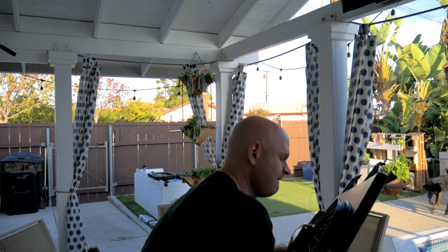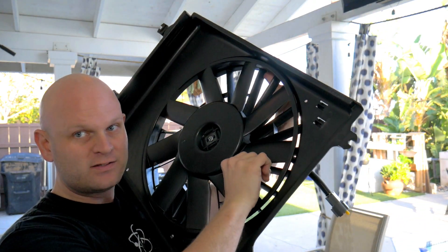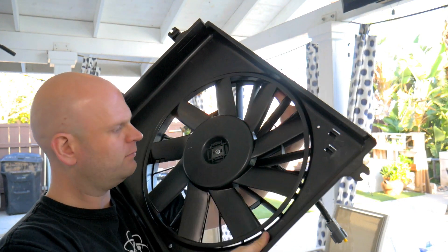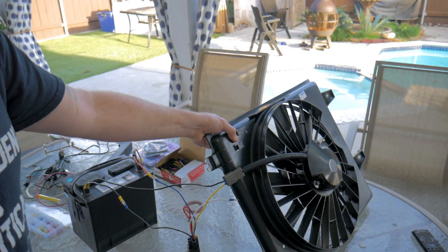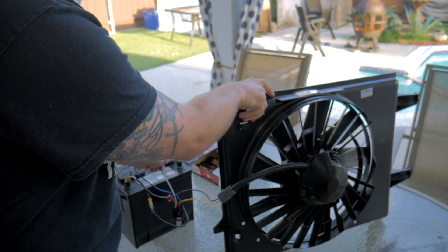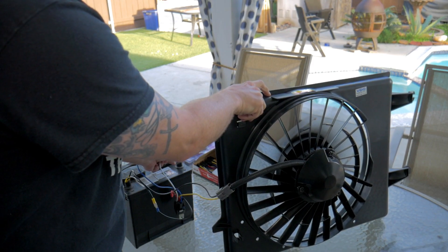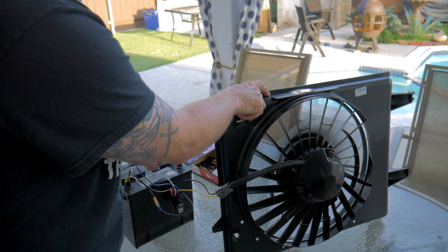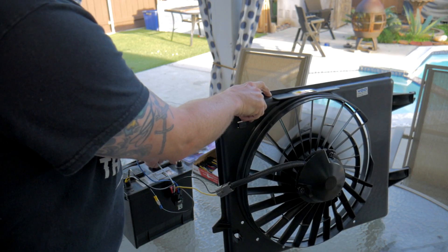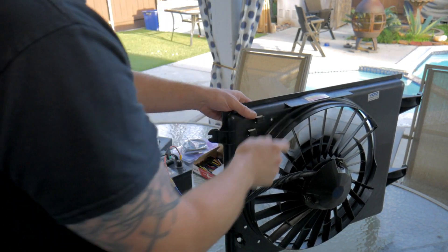We're back home. We've got a new fan — the exact same model, but the blades don't wobble. So hopefully that was our problem. Let's hook it up and give it a shot. Moment of truth. Oh yeah — much better! That's better.